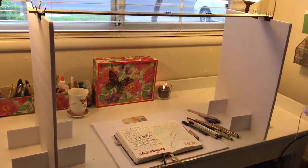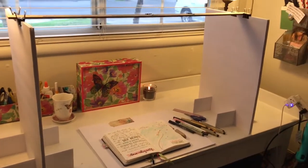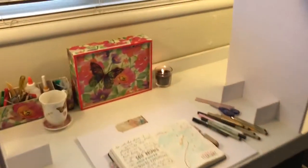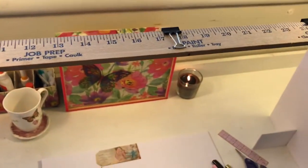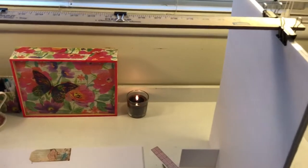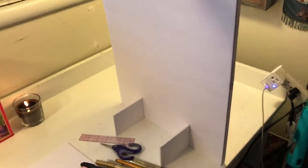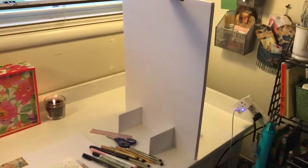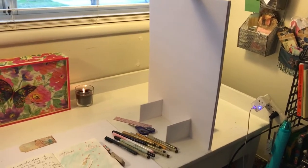I came up with this and I love it. I'll include the dimensions in the description box below if you want to build one yourself. As you can see, the very top is a yardstick, which gives you a sense of the size — it's basically about 36 inches long. These pieces are foam core from the Dollar Tree, and I cut them down to a specific size.